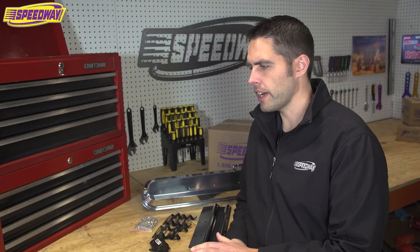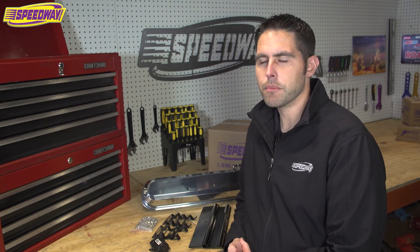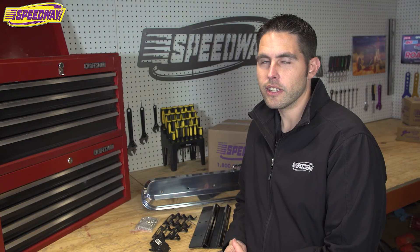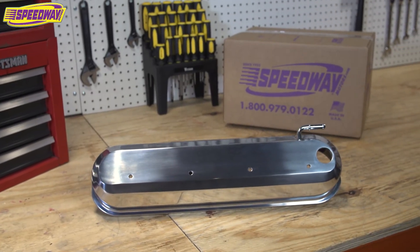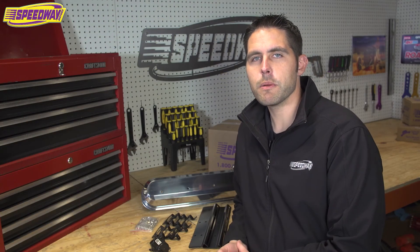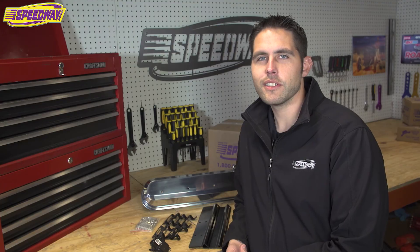These are great valve covers if you want to clean things up and make them pop. As you can see in the photo I did some powder coating and they stand out quite a bit — I'm pretty happy with them. If you'd like a pair of these for your LS center bolt style valve cover, give us a call, check us out at speedwaymotors.com, hit us up on Facebook, and make sure to check out our YouTube channel. From all of us here at Speedway, thanks for watching.